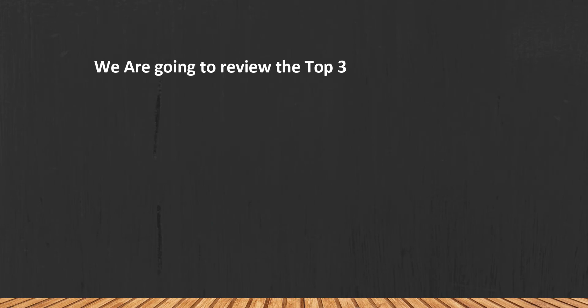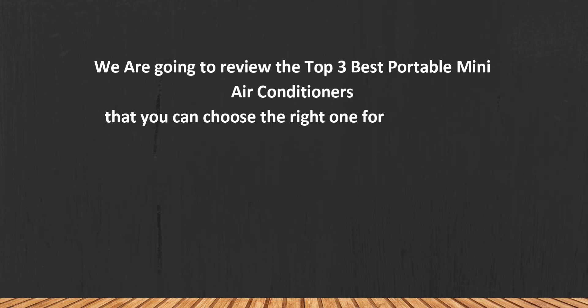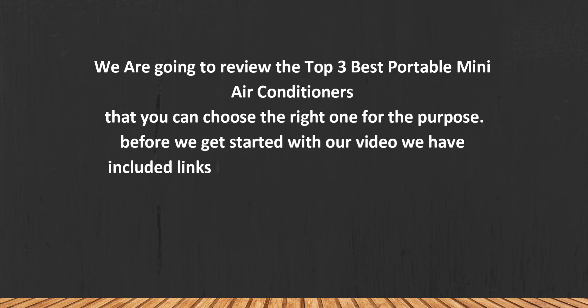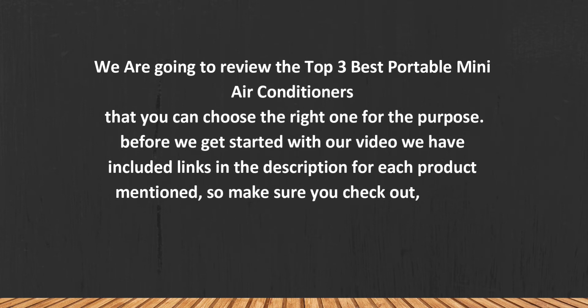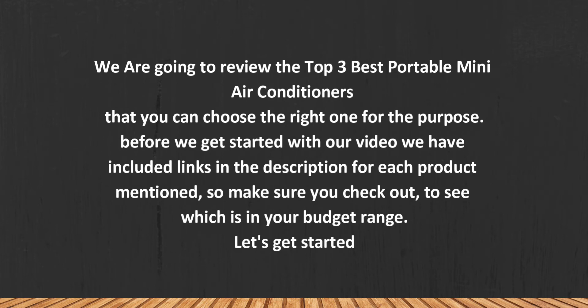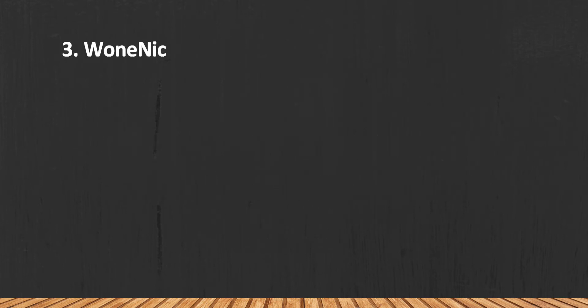We are going to review the top 3 best portable mini air conditioners so you can choose the right one for your purpose. Before we get started, we have included links in the description for each product mentioned, so make sure you check out to see which is in your budget range.